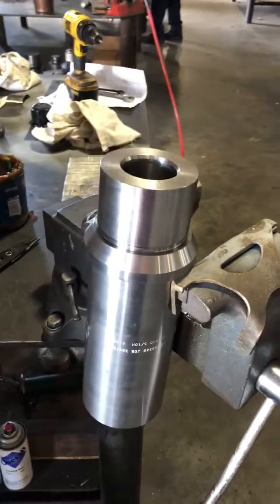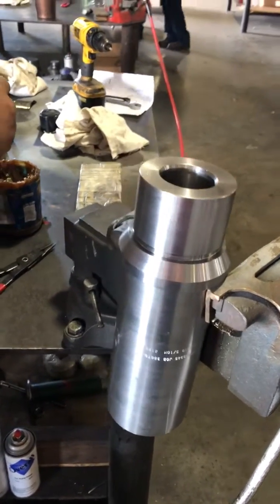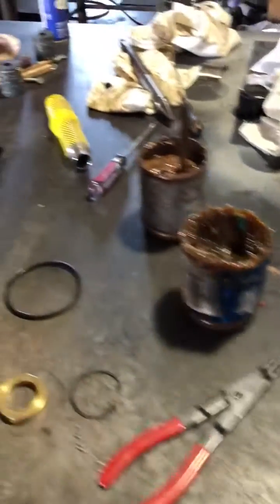This is going to be the assembly process of a Cameron H2 3-inch nominal 2-inch max bonnet. You've got your part number 1510, Houston Wolfill bonnet. Over here will be all the parts to build it.